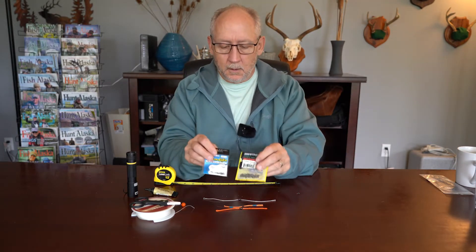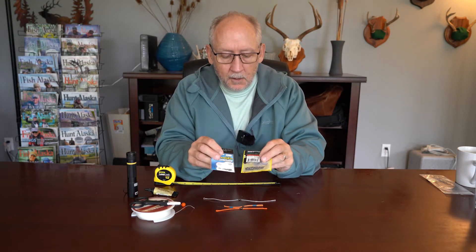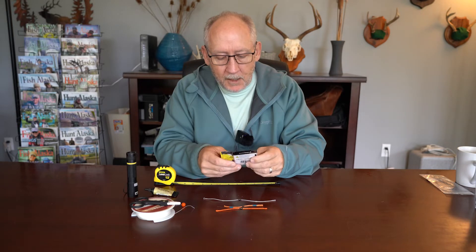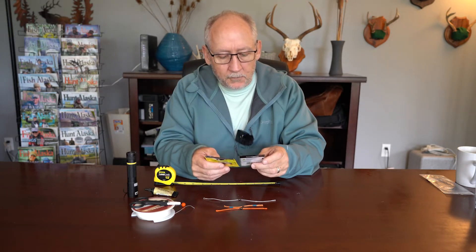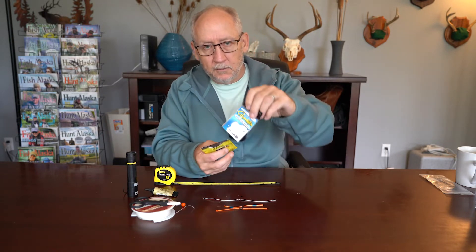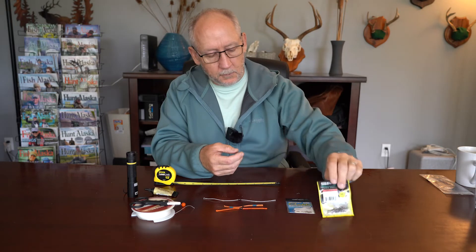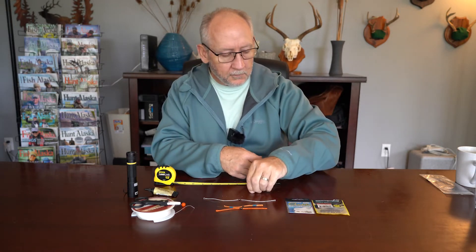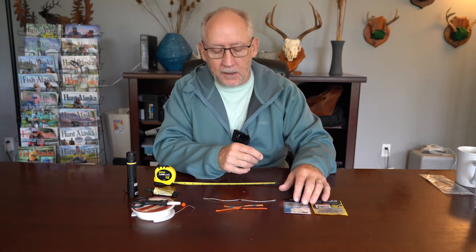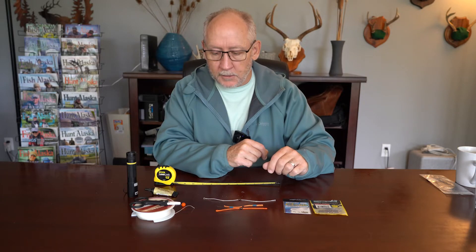You'll also need swivels. The key is you want to use a strong enough swivel that it's never a point of failure, but it also needs to be small enough that it easily goes through the guides of your fly rod. What I've found is a size 8 or size 10 high quality barrel swivel will go through the guides. The two that I've used and like are Gamakatsu's Superline Swivel or Spro's Power Swivel. For this particular space swivel, I'm going to use a size 8 Spro Power Swivel, rated at 50 pound test — stronger than any part of my fly line setup, so the swivel is not going to fail. I already know this is small enough to go through my spey rod guides just fine.